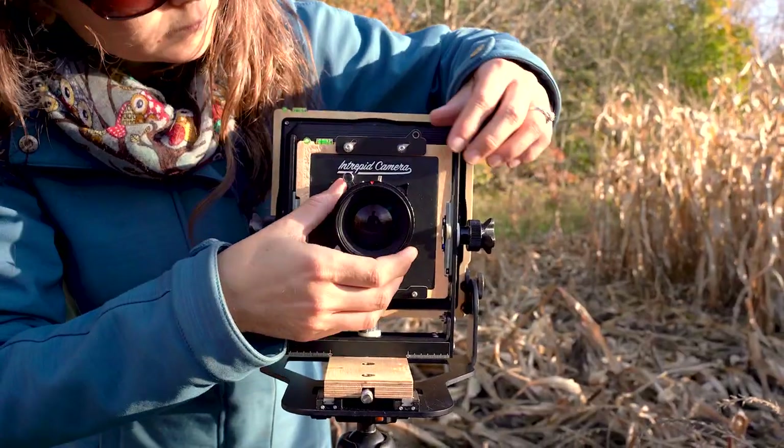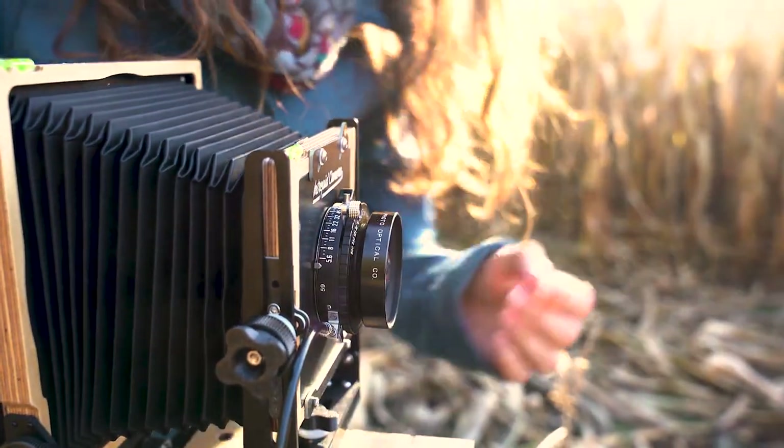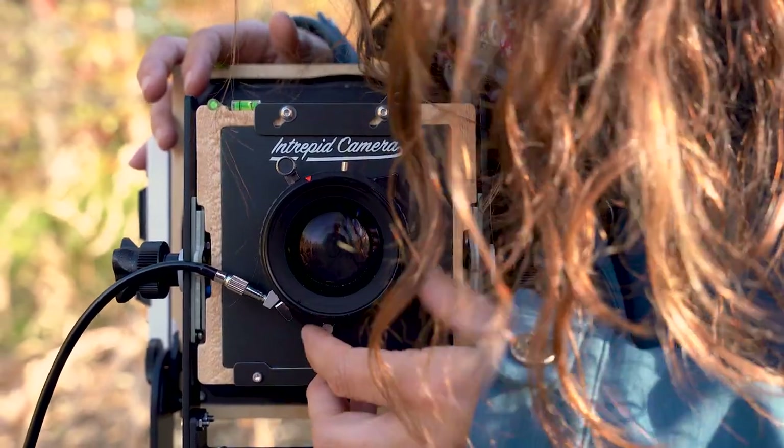I'm set up in front of my last shot of the day: this field of corn that's around me. It has been hit by some raccoon damage, and while that is unfortunate for the farmer, it's very fortunate for me because it just kind of opens up the field enough for me to be able to get a shot. I'm set up with the Fujinon W 125mm f5.6 lens, at f22, 1/30th of a second. So I'm going to grab this.